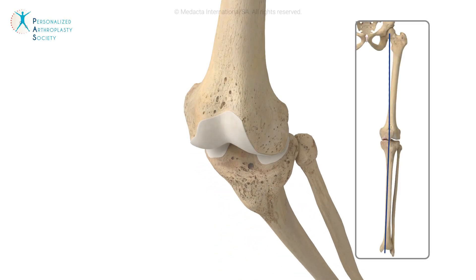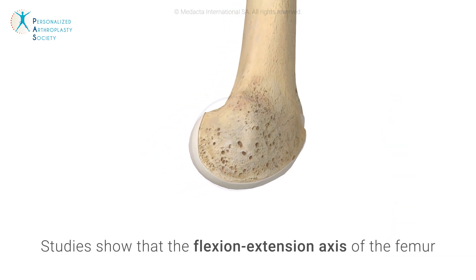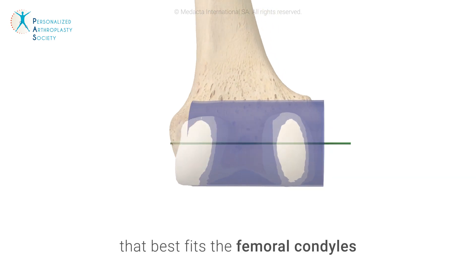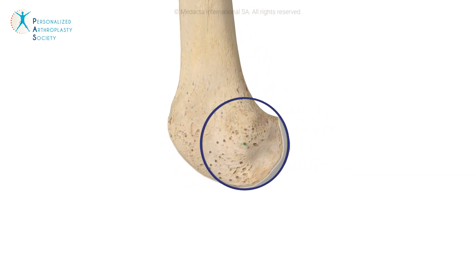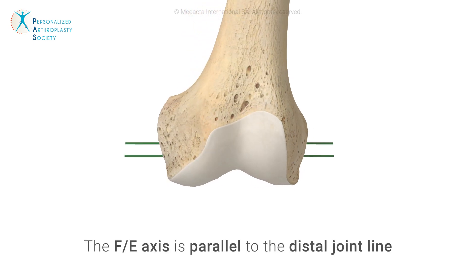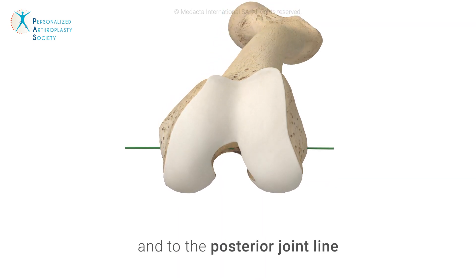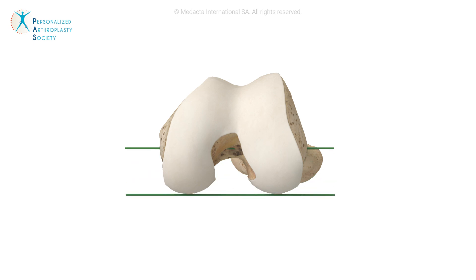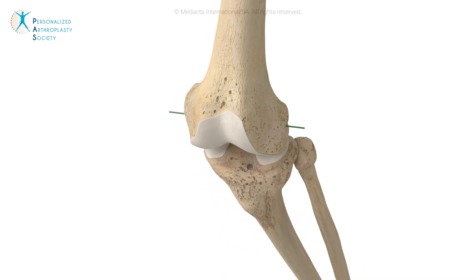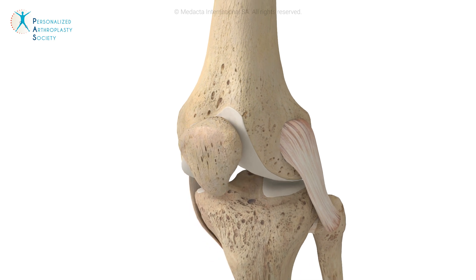Kinematic alignment originated from studies showing that the tibia moves about the femur in a flexion-extension axis which corresponds to the axis of the cylinder that best fits the femoral condyles. The flexion-extension axis is parallel to the distal joint line as well as the posterior joint line of the femur. Kinematic alignment restores the joint line through anatomic resurfacing, hence aligning the prosthetic component to the flexion-extension axis of the knee.